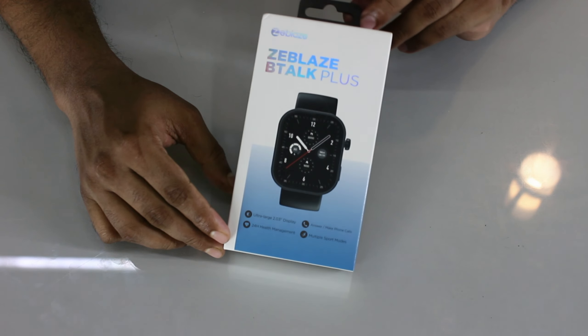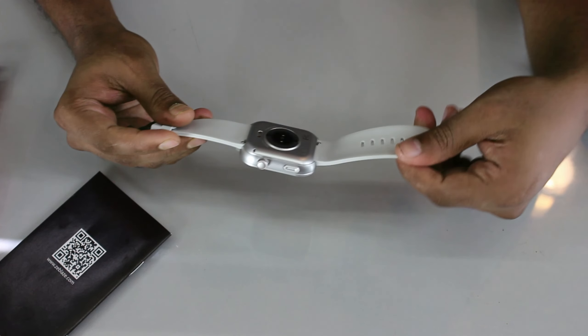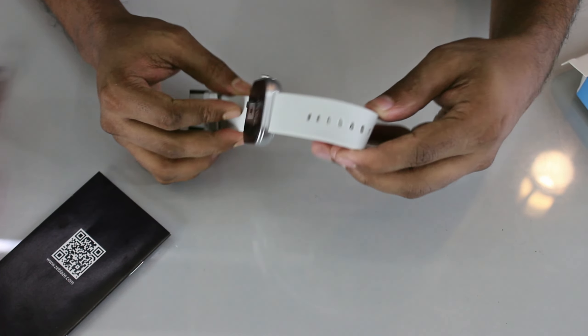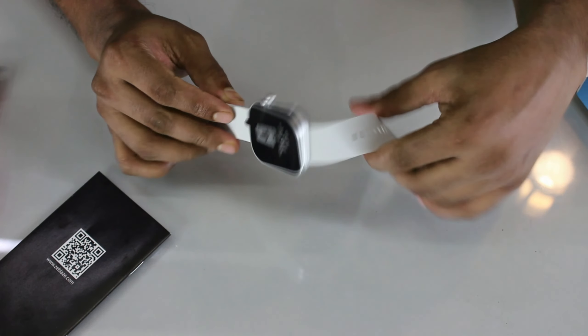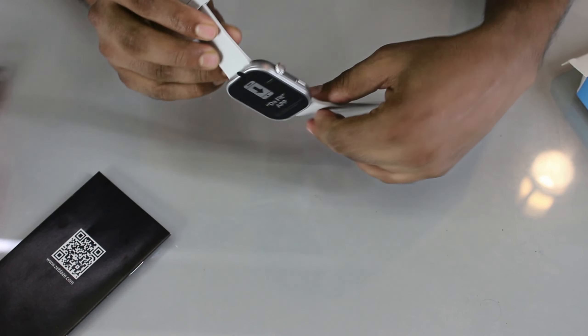The first one is the Zeblaze Btalk Plus. The Zeblaze Btalk Plus is very comfortable and very soft. The display size is 2.03 inch IPS display.